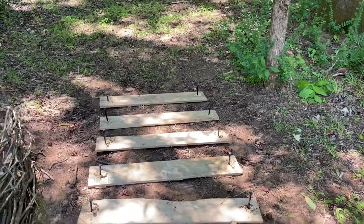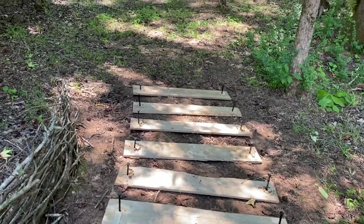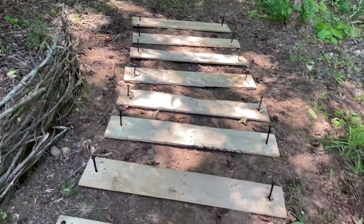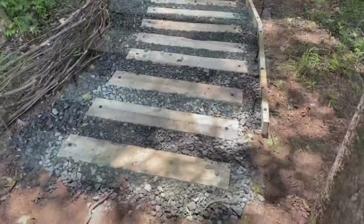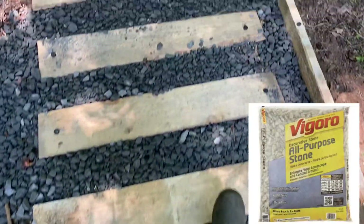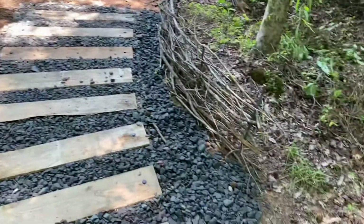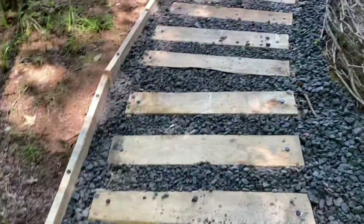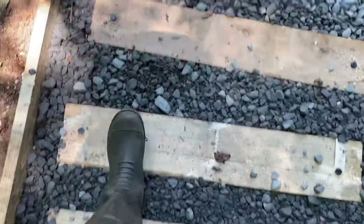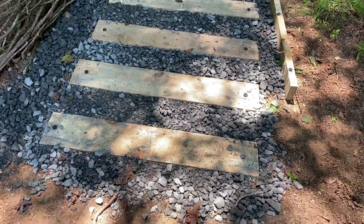I just wanted to make sure they're in the right place before I secure them all the way in the ground. I'm also going to add more boards turned on the side on the right side of this path. I added those boards and secured them in. This is the decorative stone, or all-purpose stone, that I used to fill in between the boards. For the boards I turned on the side, I drilled a hole all the way through and drove those same landscaping anchors in to secure them to the ground. These were the long pieces from the pallet, used as a border on the right side of the path.